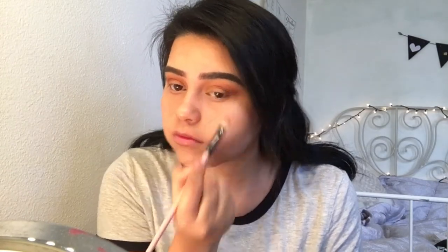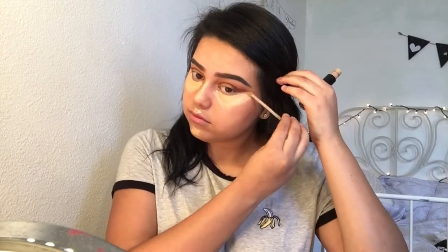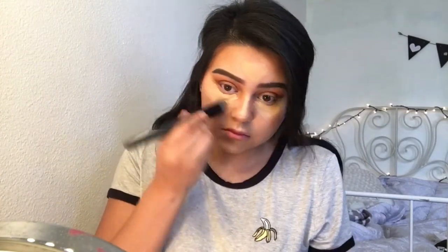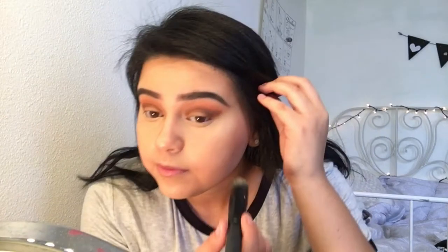Taking my Kat Von D Lock It concealer, I'm applying this under my eyes in a triangle manner, then on the bridge of my nose, tip of my nose, cupid's bow, chin, and forehead. If you're looking for full coverage, this concealer does the trick — it covers up my under eye circles so well. It's super blendable, super creamy, and I would definitely recommend it. After using the concealer brush, I like to go in with a beauty blender because brushes can sometimes leave it looking streaky.